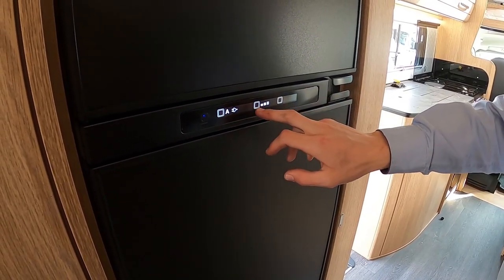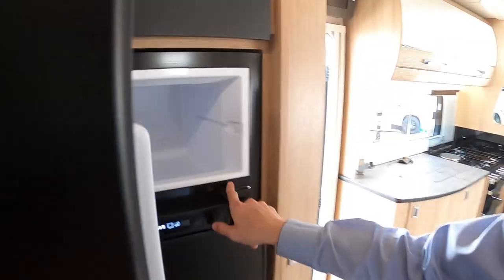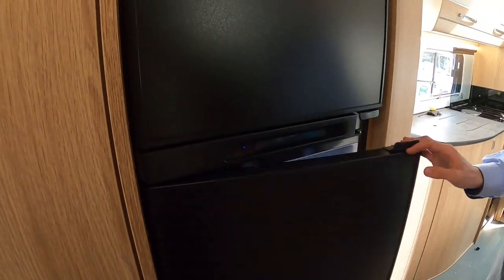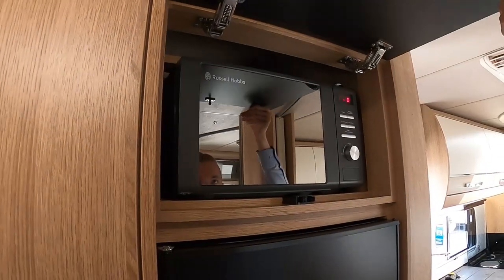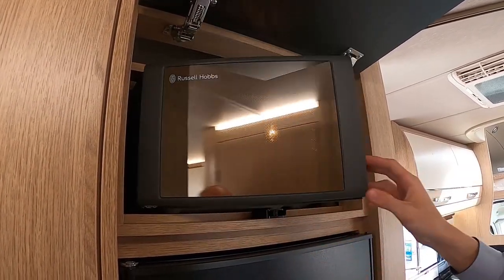You've got your temperature display, and this button here puts a little bit of heat around the seal area to stop the rubbers from sticking. Above the fridge, push this in and you've got your microwave — it's a 240V microwave and works just like a normal household microwave.